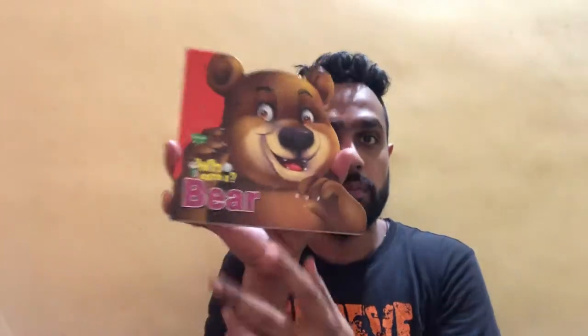Hello friends, welcome back to my channel. Today I'm back with a brand new review. We are going to review a board book from Sawan — this is the Sawan 'Who Am I' Bear book. It's a board book for children with facts about the bear, a wild animal, and it's part of Sawan's wild animal titles in the 'Who Am I' series.